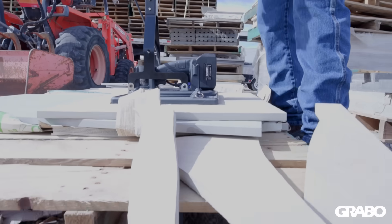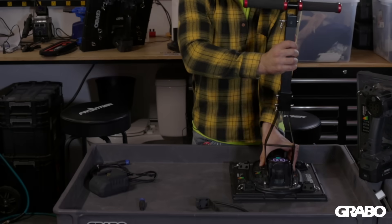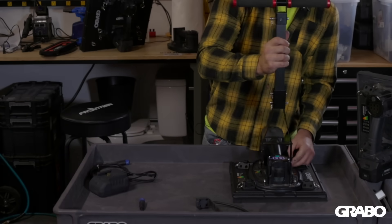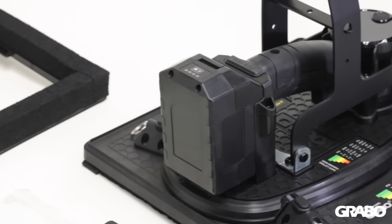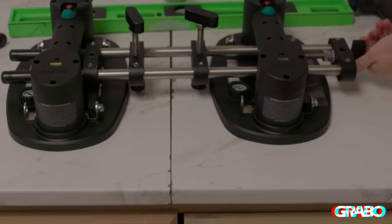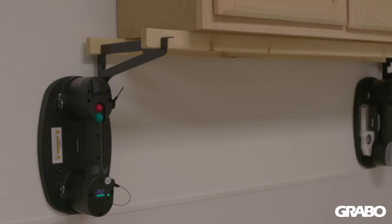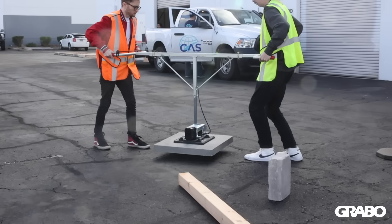The T-bar attaches to the Grabo Hi-Flow at the tool's anchor points. This new tool includes the same exact anchor points users quickly learn to love on our original Grabo tools. These anchor points open up a new world of official and third-party accessories to cater to different or specific jobs.